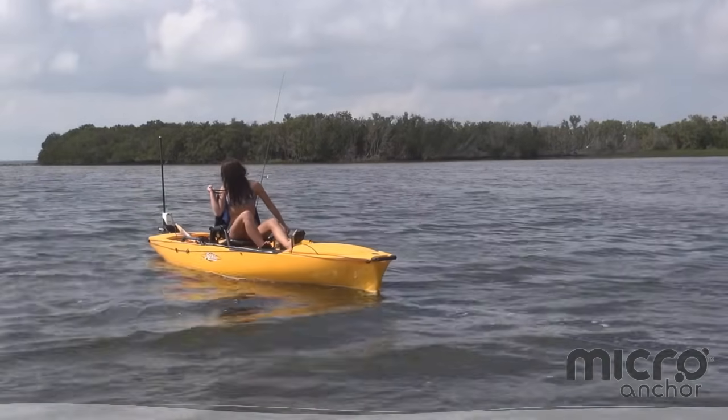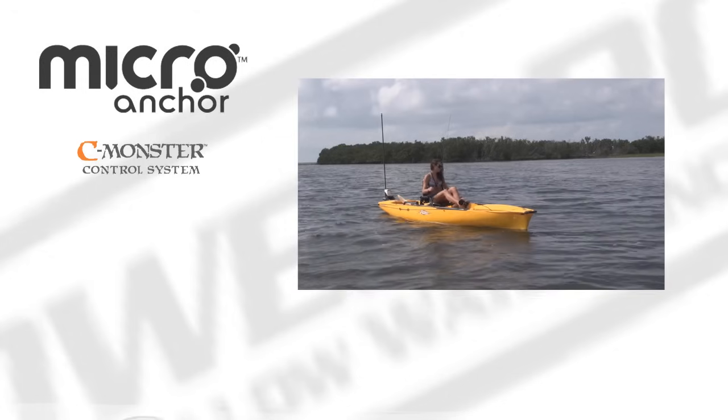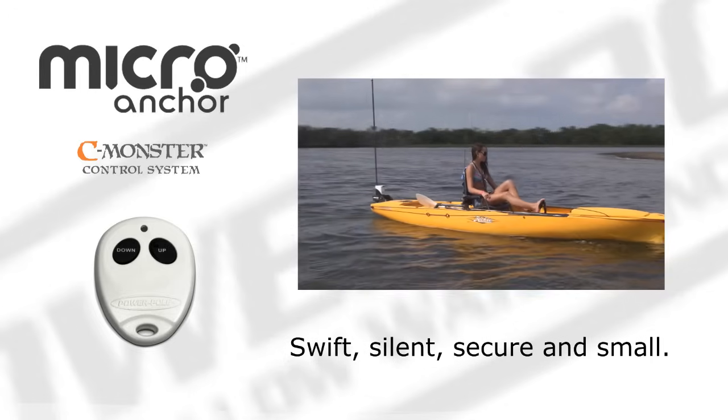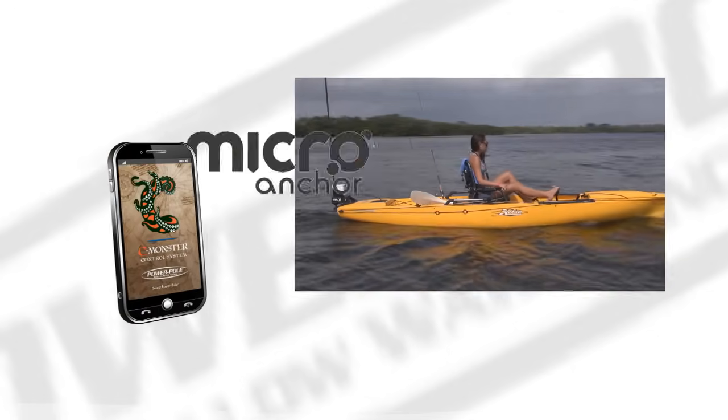As if that wasn't enough, you'll also have the benefits and features of the Micro's Sea Monster operating system. The included wireless remote puts you in charge with all the speed and directional controls in the palm of your hand. You can even call your moves from your smartphone with our free app.